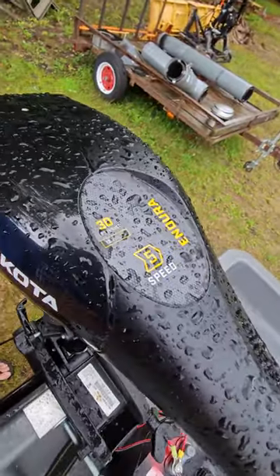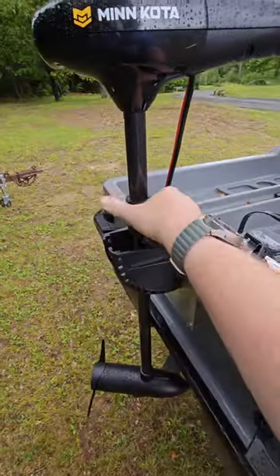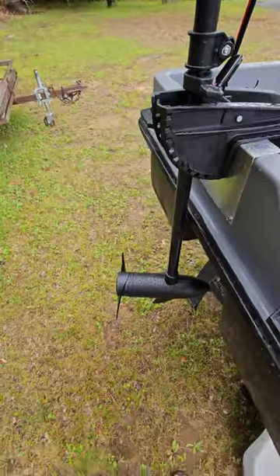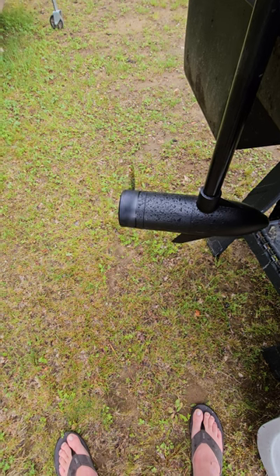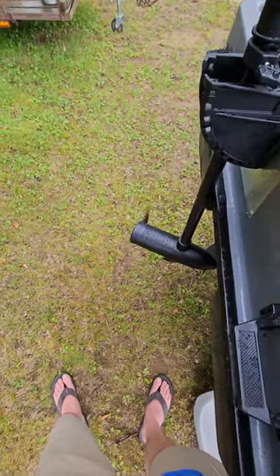Also included is a Minn Kota — I believe this is a 30 pound thrust five-speed motor, fully adjustable for height as well as going in and out so when you're getting into the water you don't bump it. Everything works on this motor — you've got five forward and three reverse.